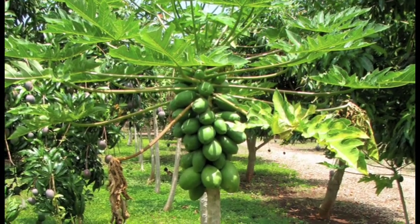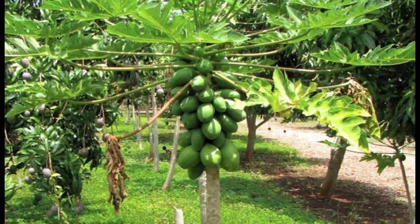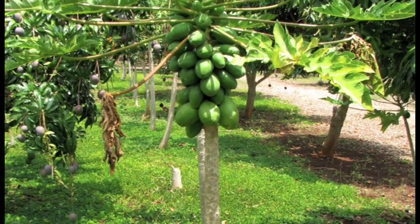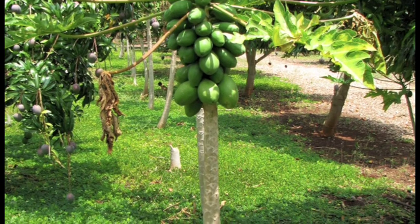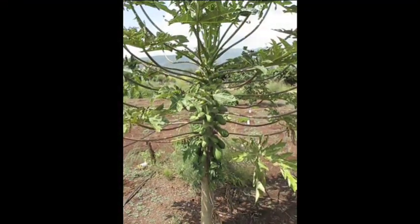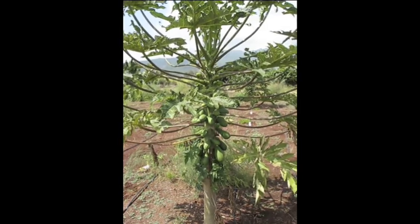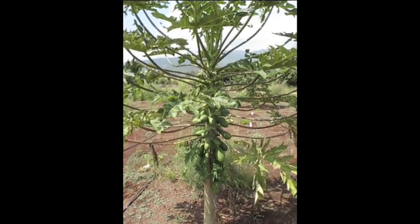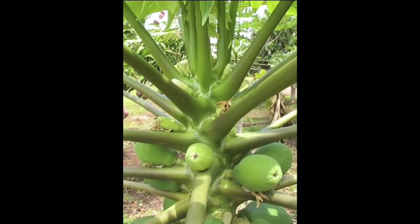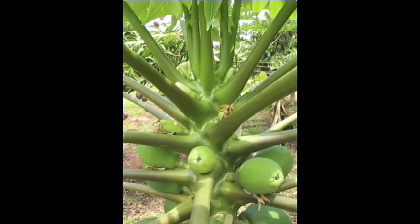Development of papaya varieties through genetic engineering was an intervention in the 1990s to preserve papaya production, which was faced with devastation by the papaya ring spot virus disease. Because genetically engineered plants are not used in organic production, one of the first steps in producing organic papaya seed is to confirm that parent trees are not genetically engineered.